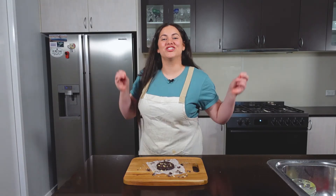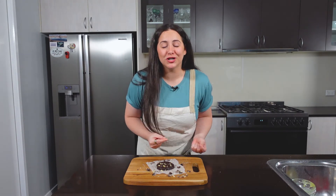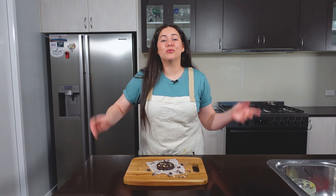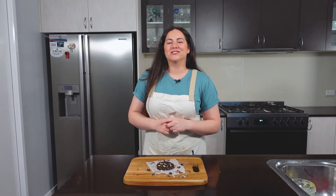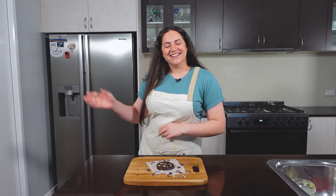And there you have it — a delicious, no-bake, protein-packed double chocolate chip cookie that you can enjoy whenever you need an extra protein pick-me-up. I really hope you enjoyed this recipe. Please remember to like this video, comment if you have any future video suggestions, and subscribe to my channel if you wanna see more videos just like this one. I hope you have a great day — see you later.